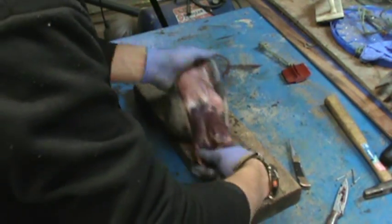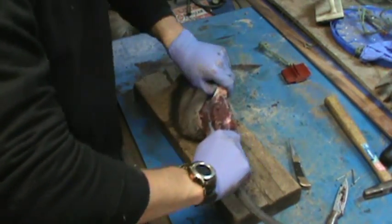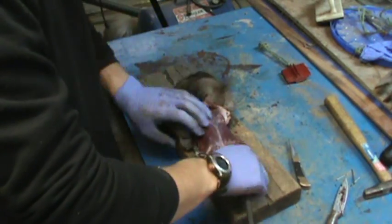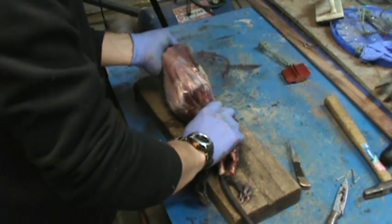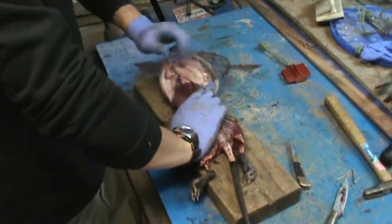Just work it down around — it doesn't take a whole lot of knife around the body part. Just got to work it down with your hands.